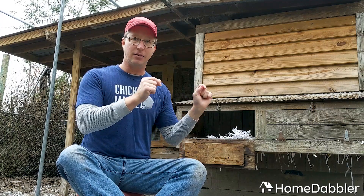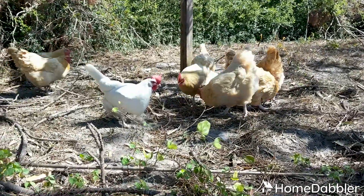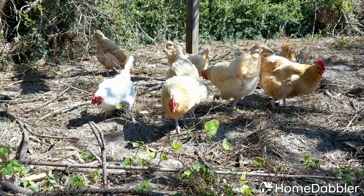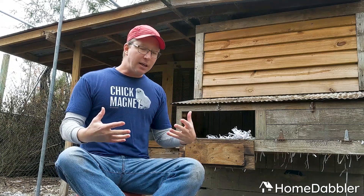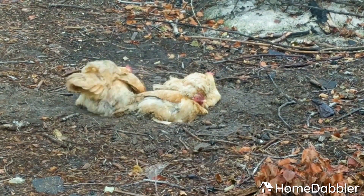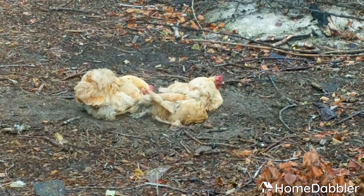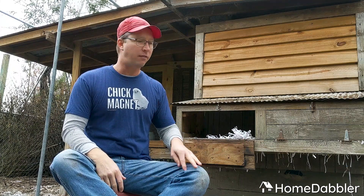Chickens need dirt — not just like dirt, they need it for a couple of reasons. One is their natural instinct to scratch; they want to scratch around in the dirt all the time, looking for bugs, grass seeds, and all kinds of things. The other thing they need dirt for — and this is very important — is dust bathing. Chickens will dig a hole in the dirt and you'll see them lay on their side, flopping all out with their wings spread, throwing dirt on themselves. That's how they clean bugs, mites, and lice off their skin. It keeps them healthy and clean, so you don't have to give them medications to keep the bugs off. Let the dirt do it.